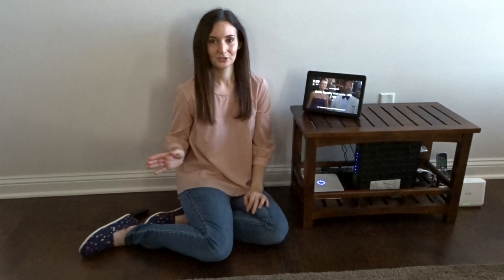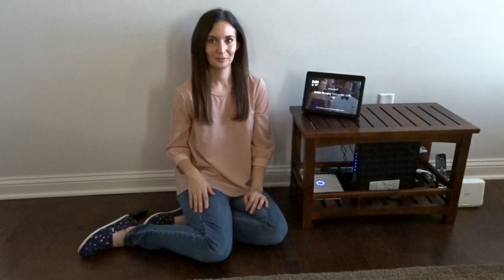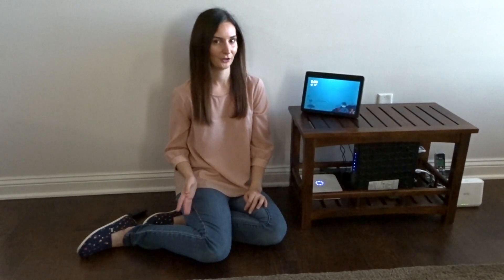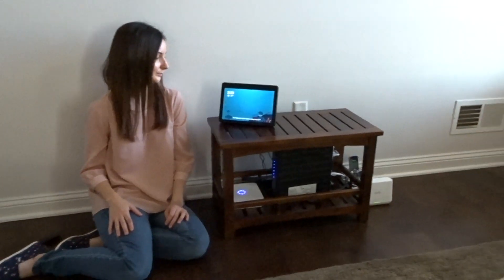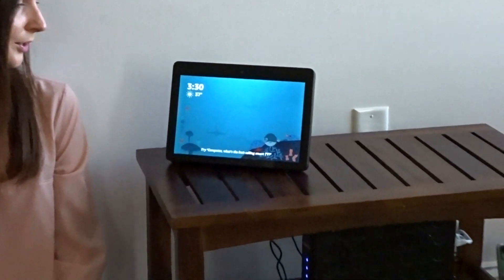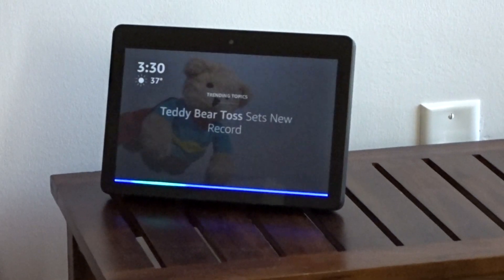Once you have your speaker on and it's set to Bluetooth pairing, we can look at our Alexa device. We named ours 'Computer.' Computer, go to settings.